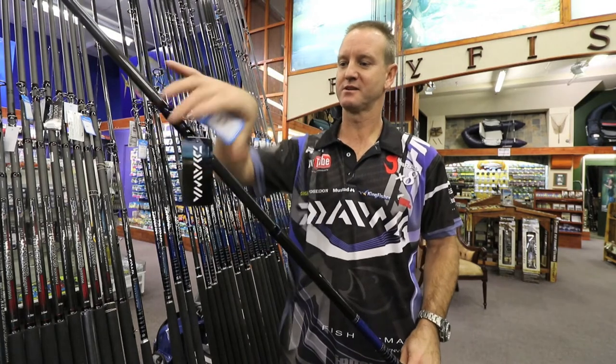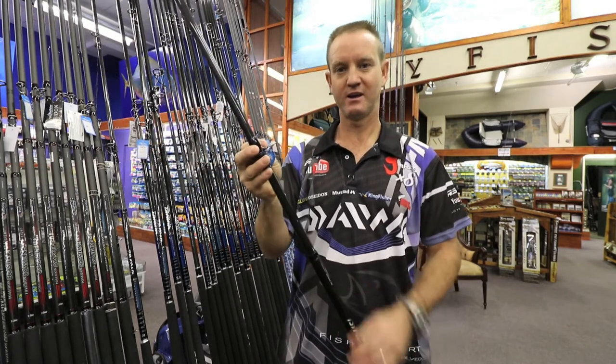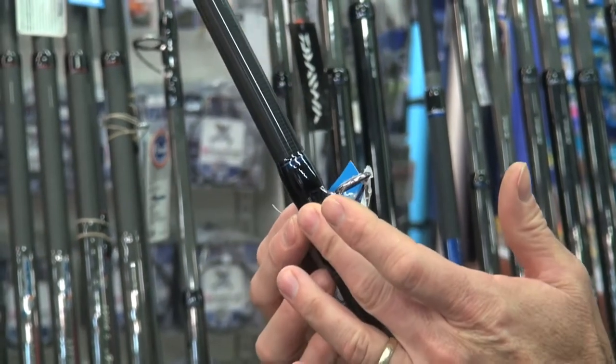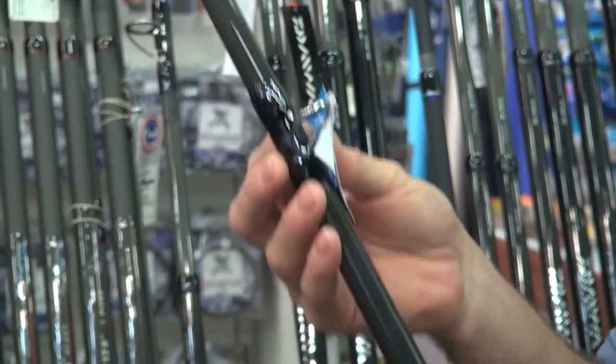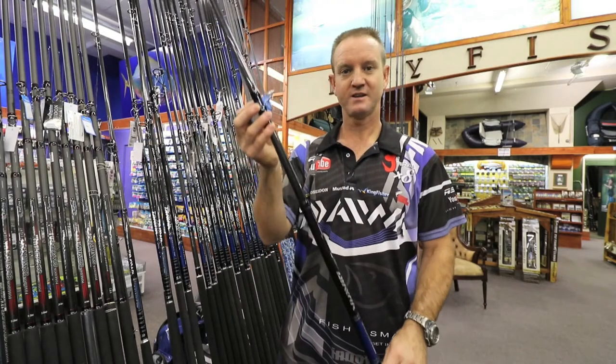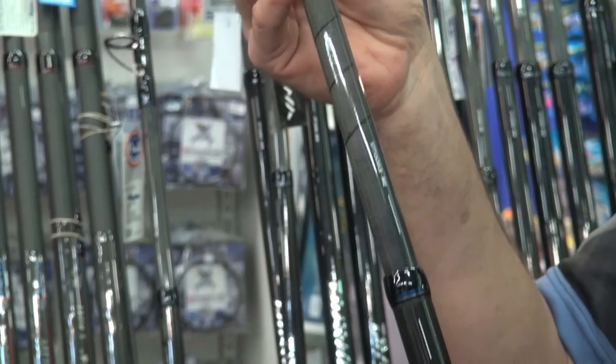It comes with alkanite guides which are very light and very durable. You can use braid with it — it is braid friendly. Stainless steel frame. That's the 12 foot 6, three piece.